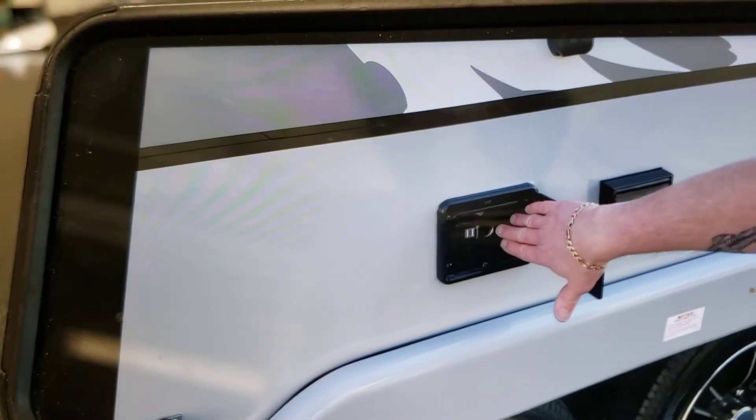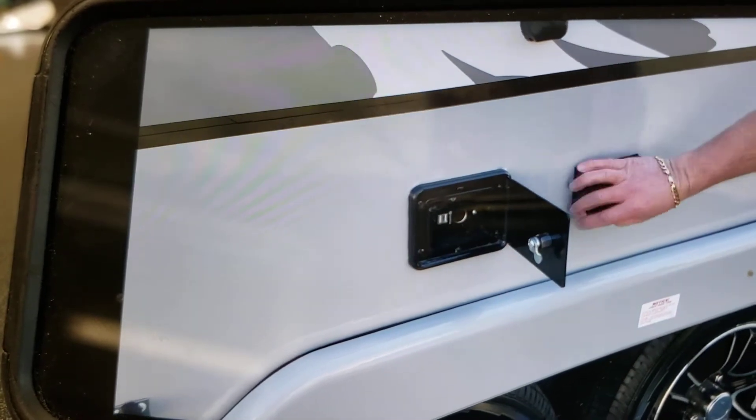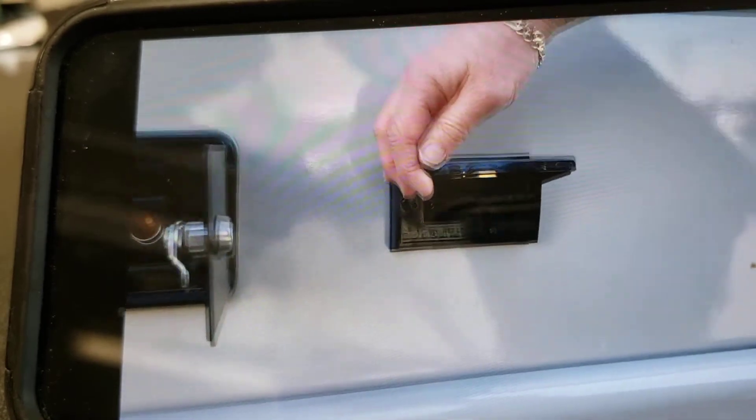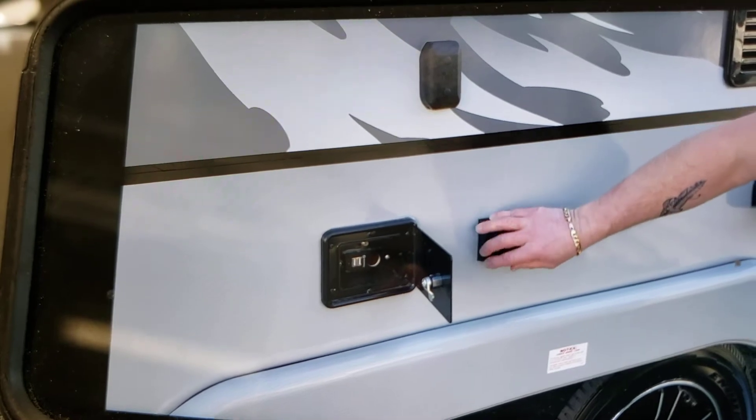You have a 12-volt hookup here and also a USB connection. Here you have a 110-volt receptacle — so if you have the trailer plugged in, you'll be able to utilize the power hookups here if needed.